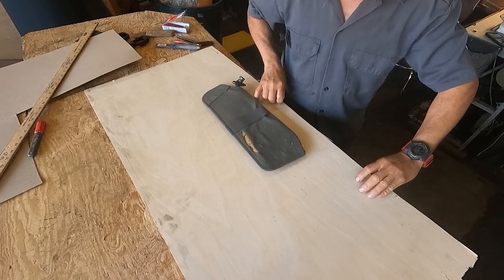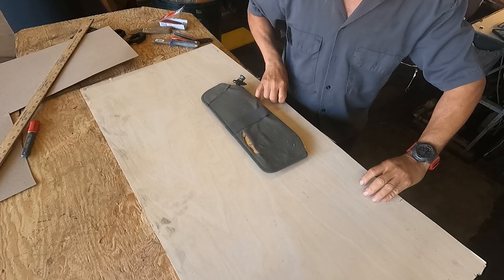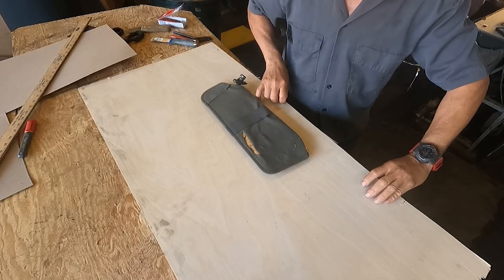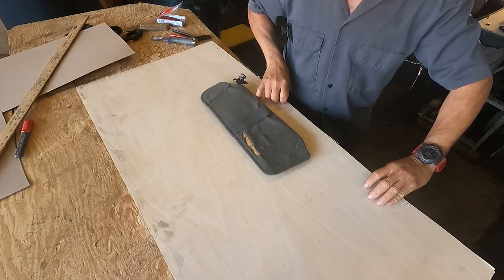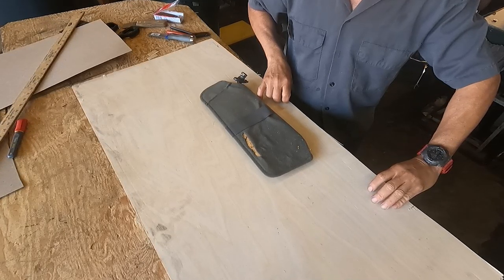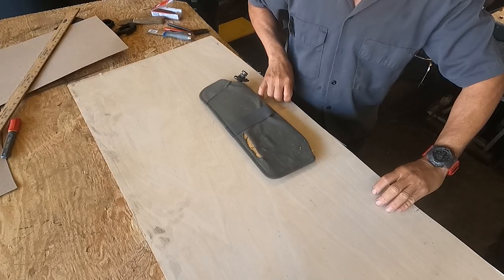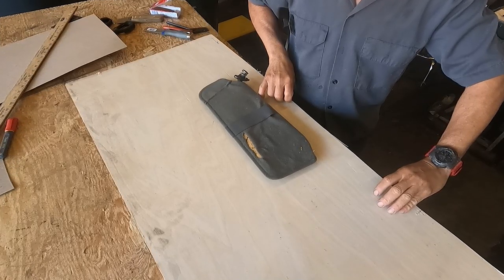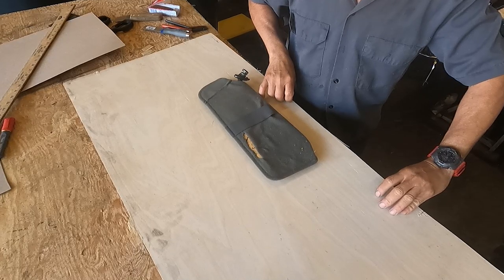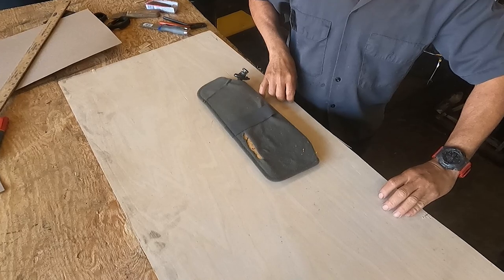Thank you my friend for being here. In this video I will give you a basic idea of how you can reupholster a sun visor. A sun visor that has a mirror with a plastic cover is harder than one without a plastic cover — I will show you that on this video.